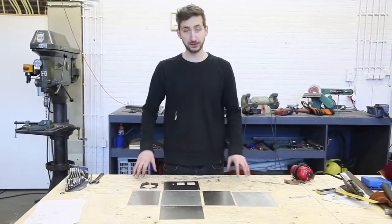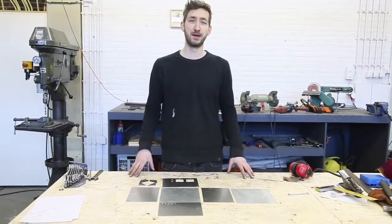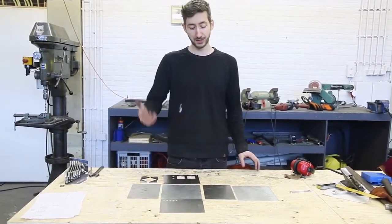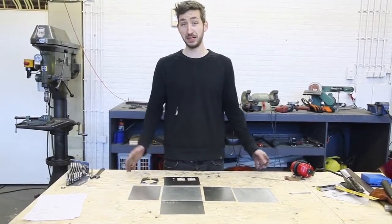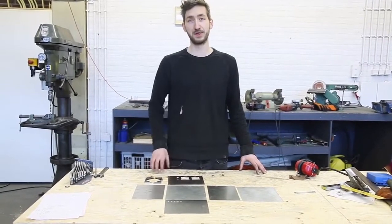We cut out all the pieces for the control box and made this one out of metal because we have the tools and it's nice and strong. But you can also make it from another material like wood, plastic, or laser cut it. We're going to weld this together and finish the box.